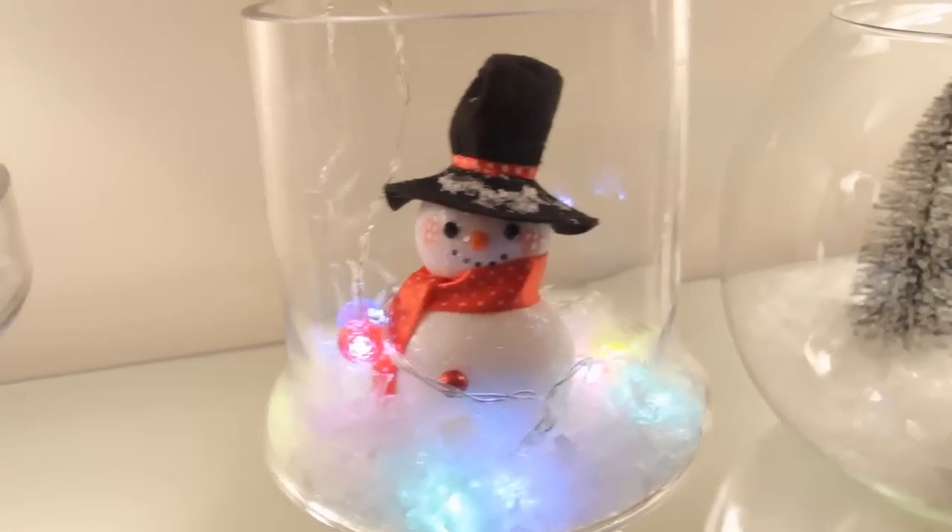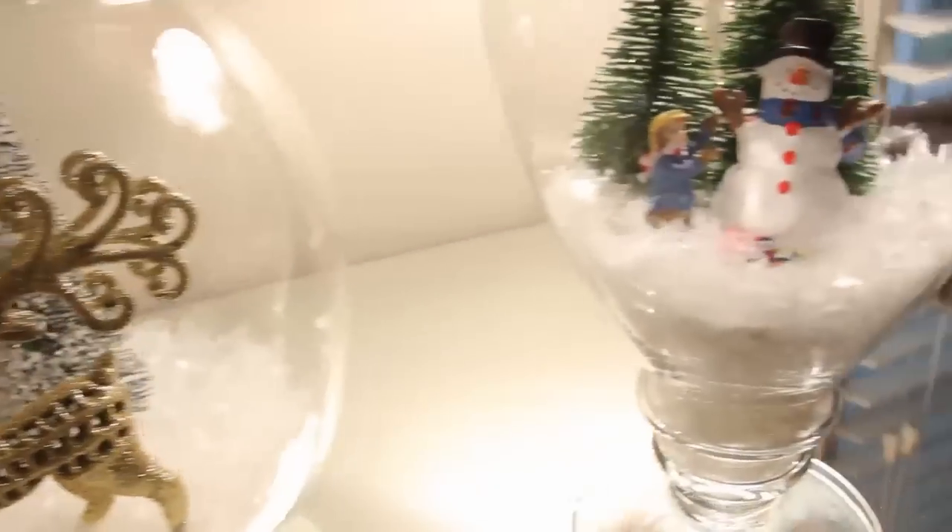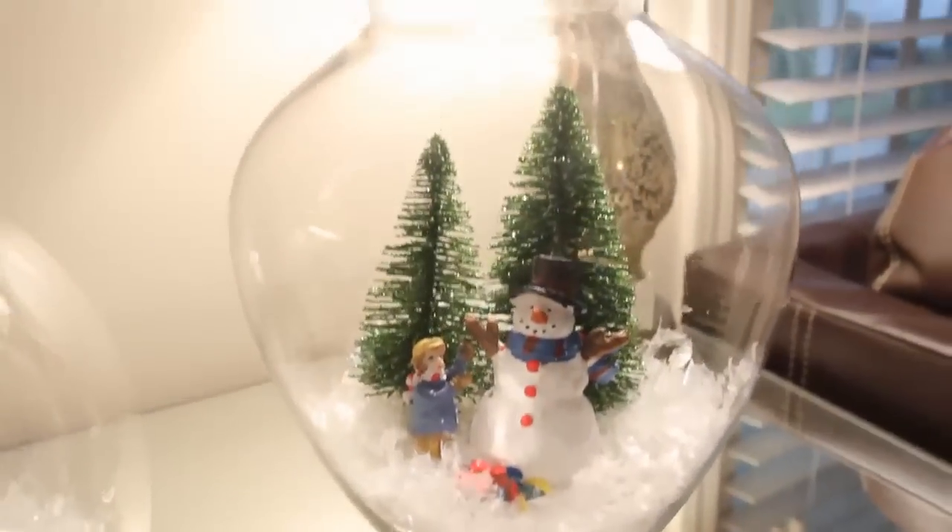You can do so many different things with these jars. You can put all different ornaments and decorations on the inside. I hope I gave you guys some ideas for making your own. If you guys have any questions just let me know. I hope you guys enjoyed this video and I will talk to you later.